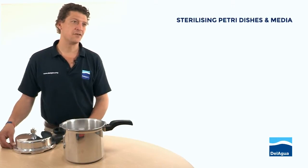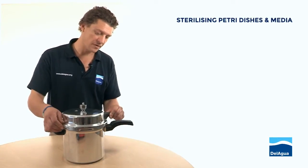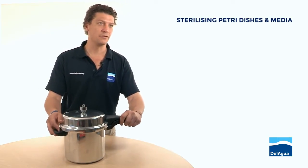It doesn't matter what type of sterilizer you're using, there is going to be a way to lock the top to the body of the main vessel. Always read the manufacturer's instructions and they'll point you in the right direction.